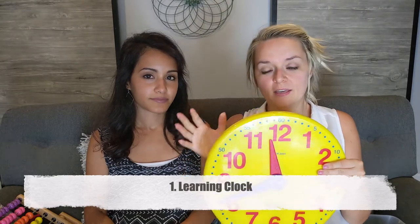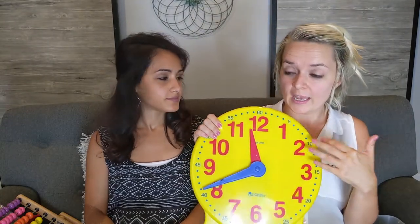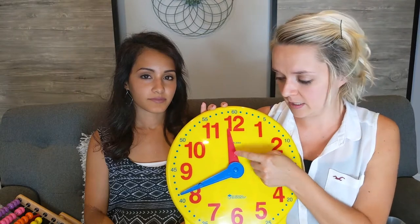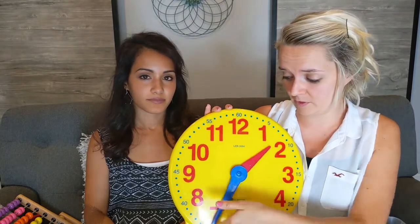Number one, we love this clock. They come in a smaller size for kids, but this big one is nice because it's easy to read and you could also teach several kids. What's really nice is when you ask a child to show you, for example, four o'clock, they actually cannot move the hour hand, so they can only move the minutes, which makes it a little easier for them.